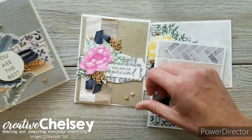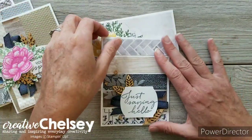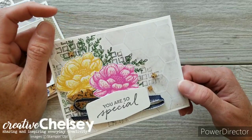We will also be doing some fussy cutting, as there are no dies to cut out the images. I will be giving you some tips during the classes to make fussy cutting more enjoyable for you.